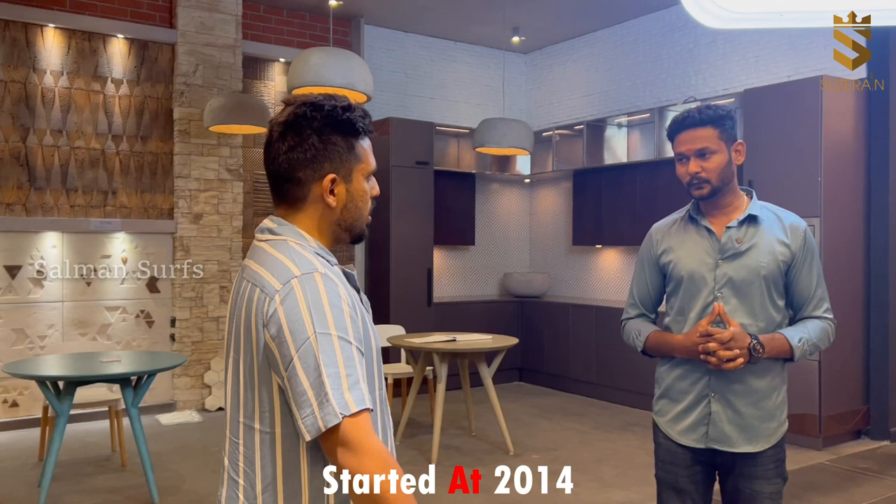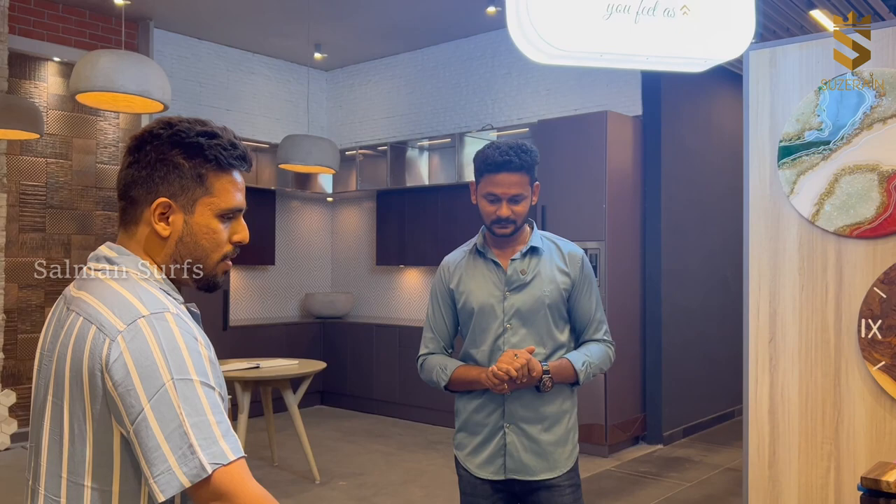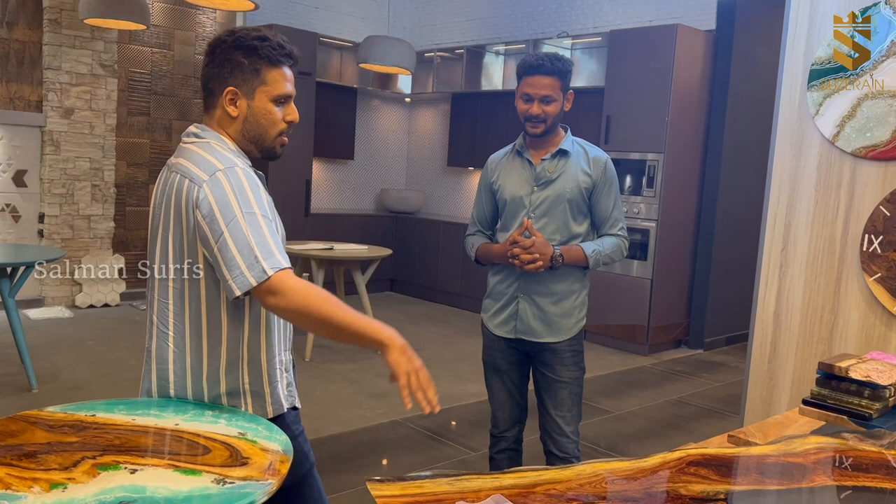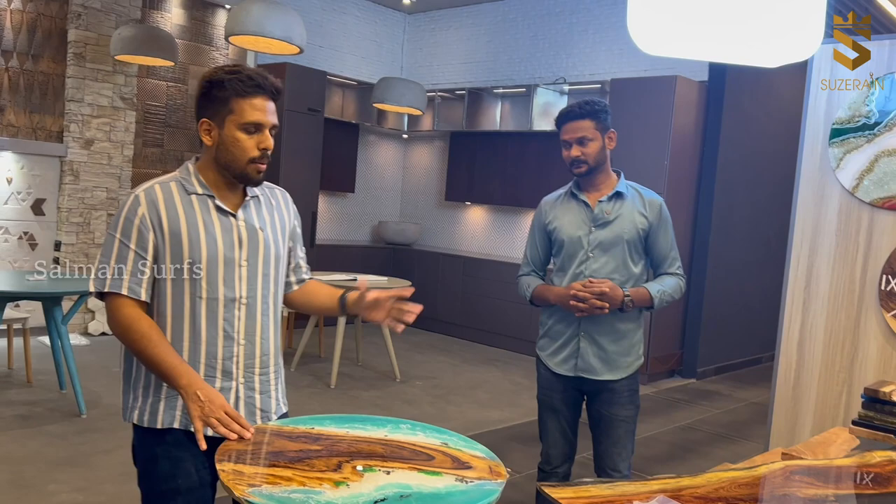After seeing this kind of creativity and collections, I'd definitely consider it. From an interior aspect, Suzerain really is a prince-range brand. They are also coming up with a lot of new products and updating things regularly. The designs are customized — you can send your own design or they can suggest their own. It's a very good thing to know about.